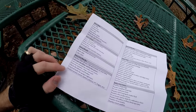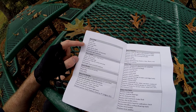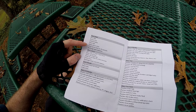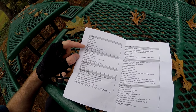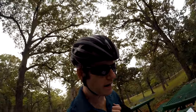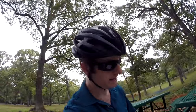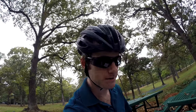Bicycle maintenance. Every ride — pre-ride: pump tires, check brakes. Post-ride: wipe down the chain, wipe down the bike, recharge light batteries. So that's good advice. I do advise doing that every time you ride.